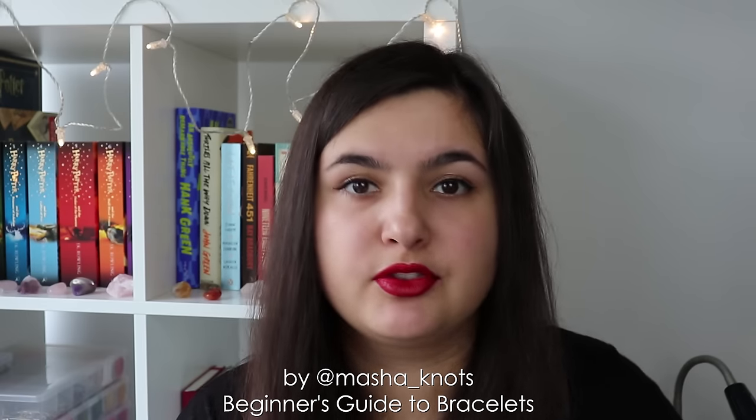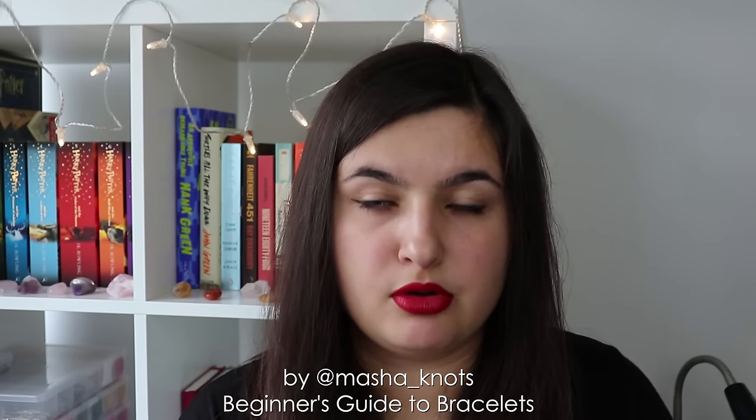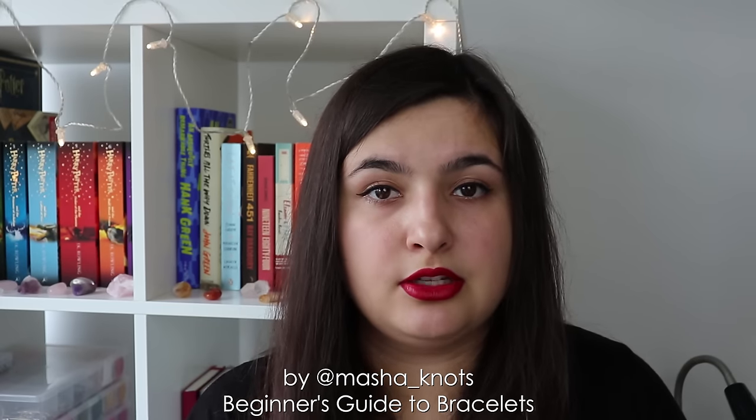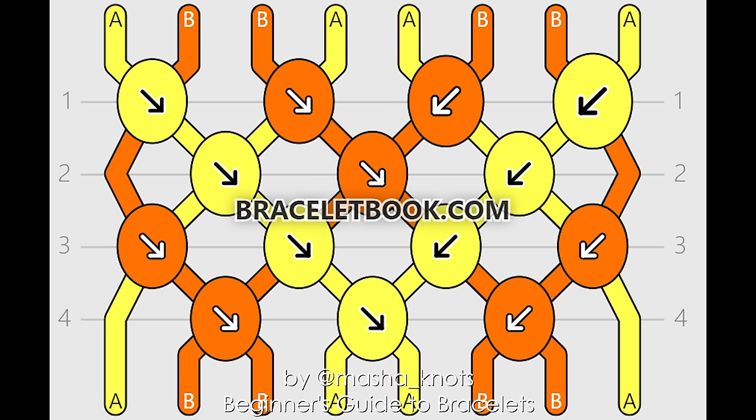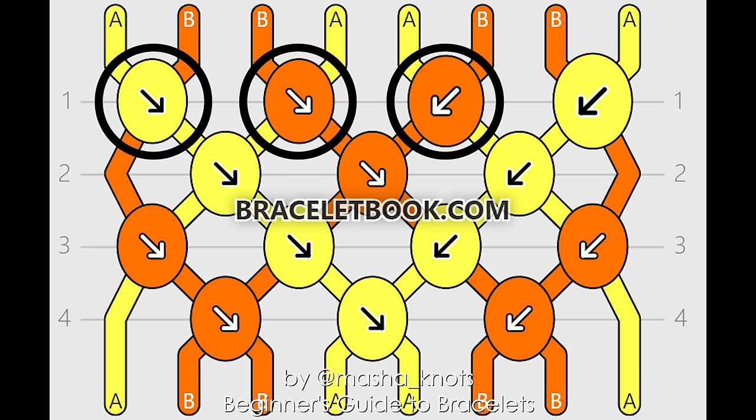When creating a normal pattern, you follow a pattern, and there are two main ways people usually do it. There is the row by row method, in which you read the pattern left to right row by row. There's also the segment knotting method, in which you knot in segments. When you look at a normal pattern for the first time it can be a little overwhelming, but in reality it's just a couple of elements working together. The lines in the pattern represent different strings, with colors and letters assigned at the top. Each circle represents a knot, and the arrow inside indicates the type of knot. The color of the circle represents the string used to create that knot.